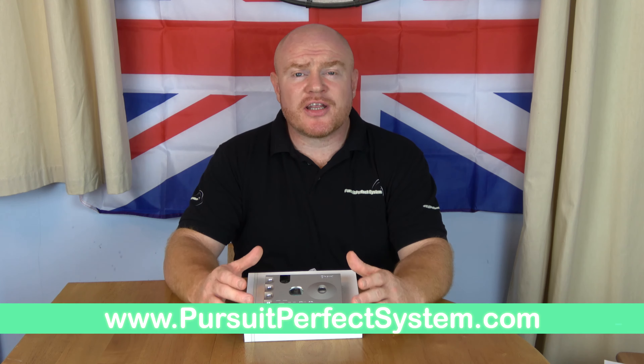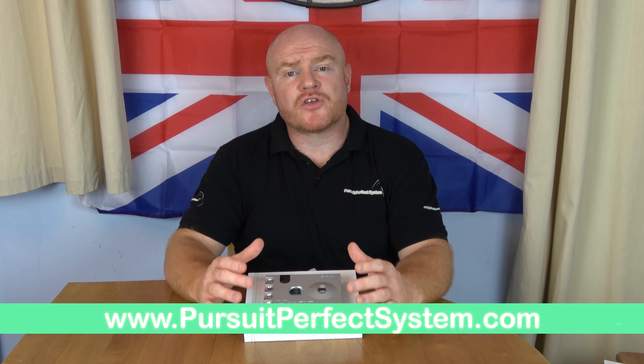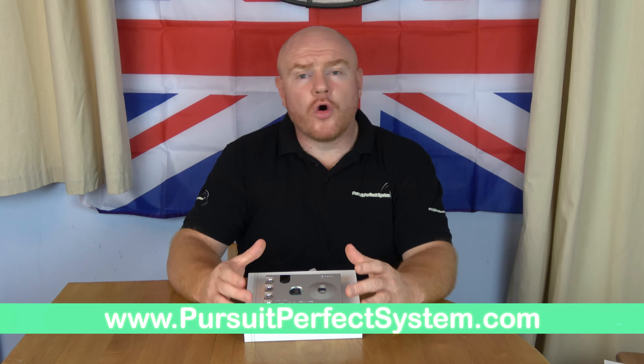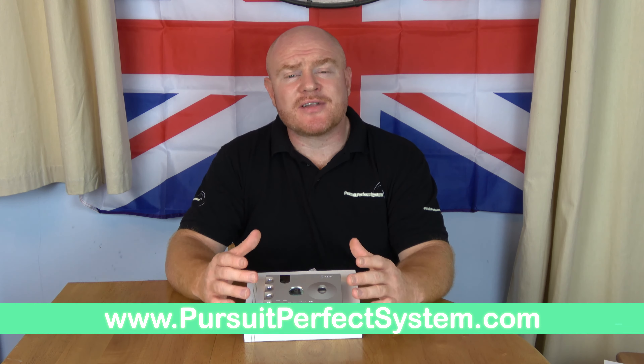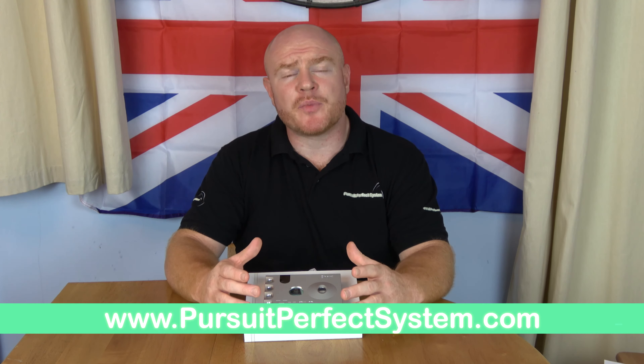The Hugo was originally intended as a high-end portable device. However, many audiophiles adopted the Hugo into their systems as a standalone DAC. Chord have embraced that, and the Hugo 2 is now a multi-purpose device with proper connections for the most part. Chord have really upped the ante with the Hugo 2 by hugely increasing its performance.